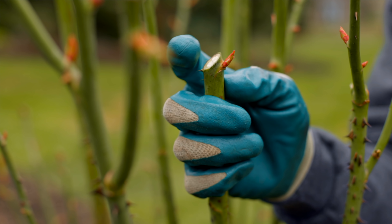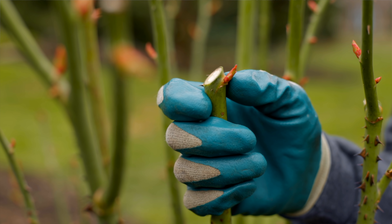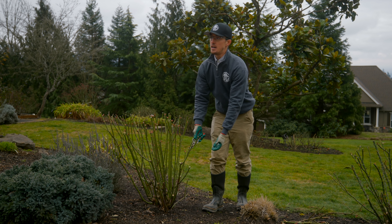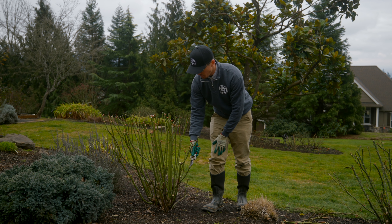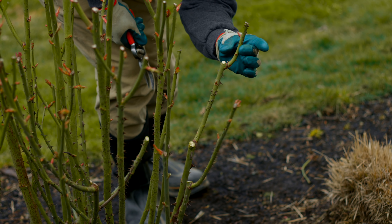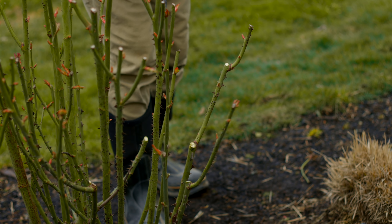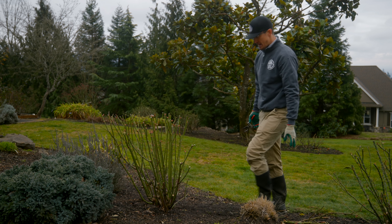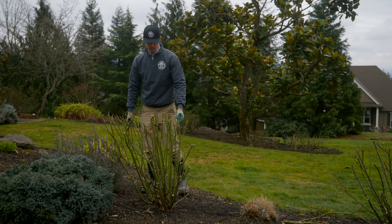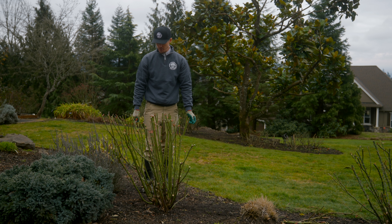A nice clean cut. The 45 degree angle cut is standard for water to roll off of the stem — you don't want this portion of the stem to be moist at all. Make sure that the cut is clean and dry, and really take a look at the nodes and where they're pointing, because that is where the new growth is going to go. Sometimes you just have to step back and see what you're working with in order to see where your next prune is going to go.